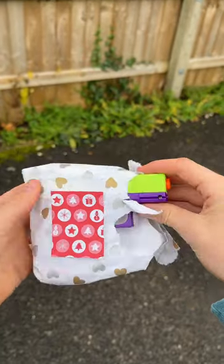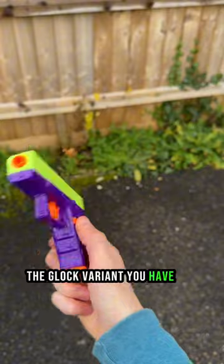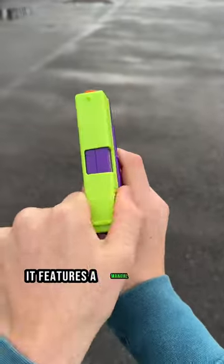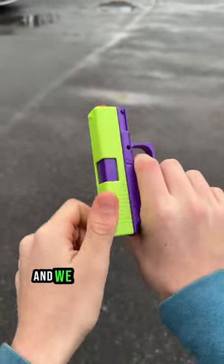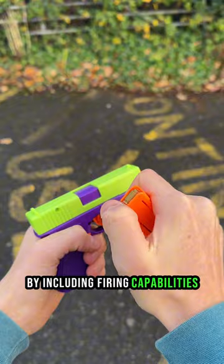This looks promising. That's right, this is the Cobra Stress Shot, the Glock variant you have all been waiting for. Unlike our other blasters, it features a manual blowback mechanism, and we even took it one step further by including firing capabilities.